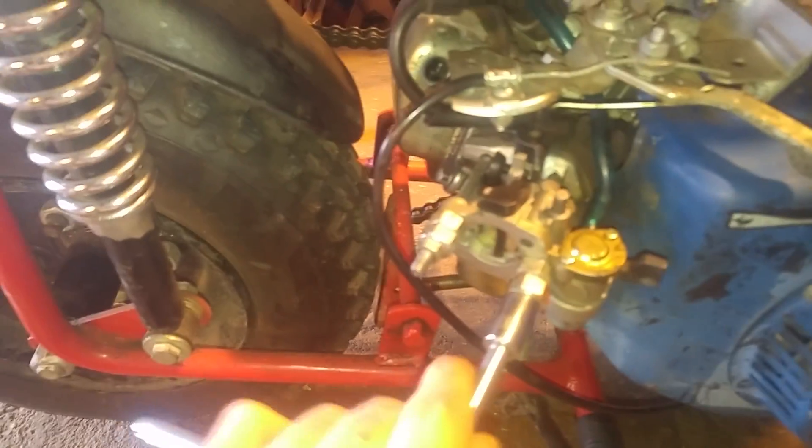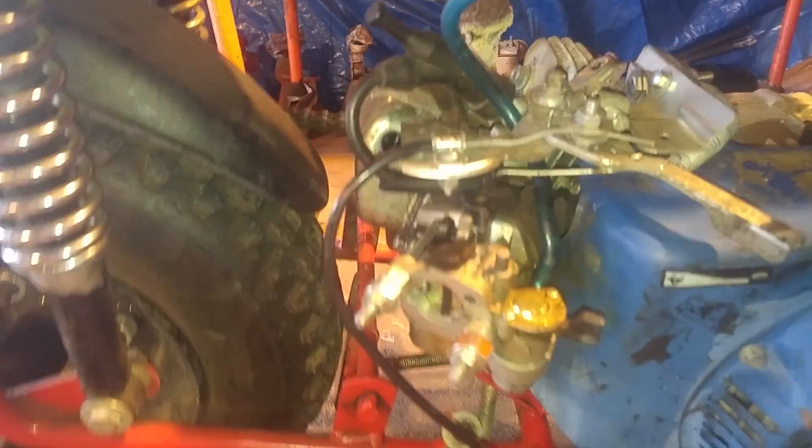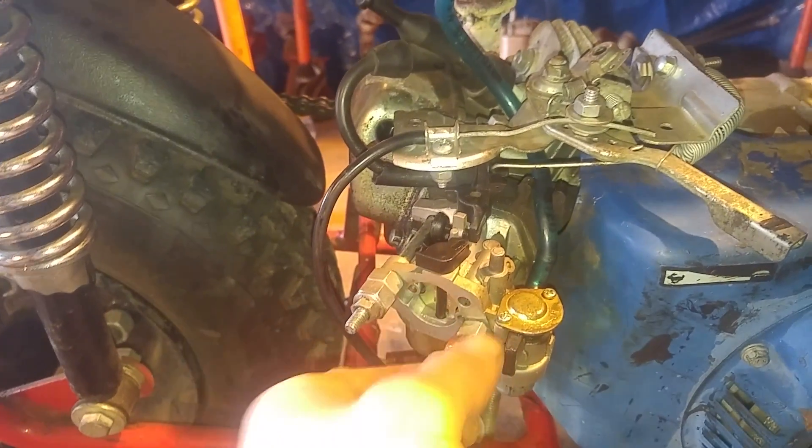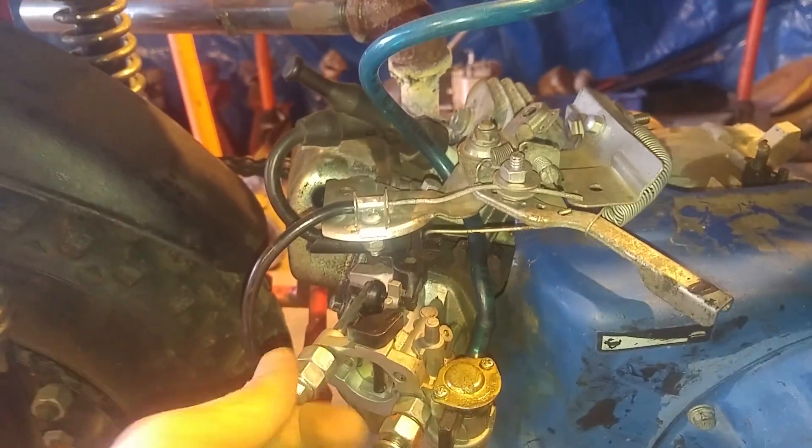Let's go over to this table and go over these parts. These parts come from OMB Warehouse - they're on the internet. You can buy upgrade parts like high performance filters and jets for the carburetor, billet flywheel, whatever you want.